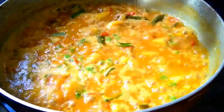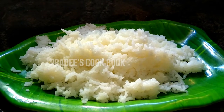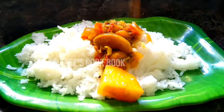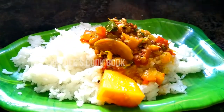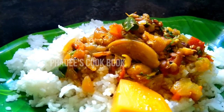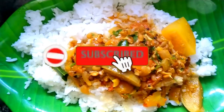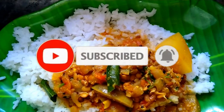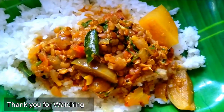You can eat it for a long time and have a healthy plate. I will try it on a small plate. Thank you so much for watching.